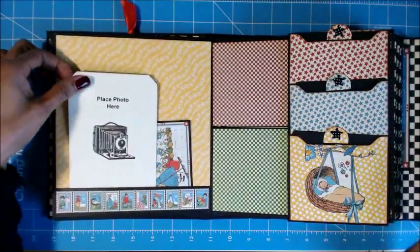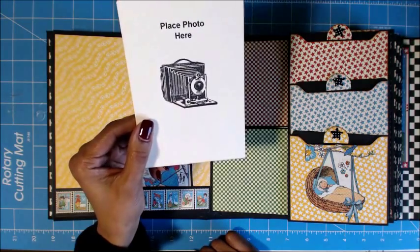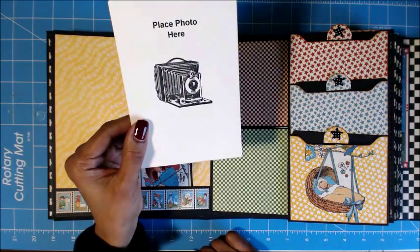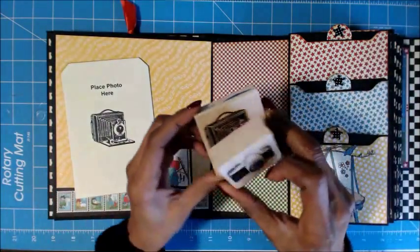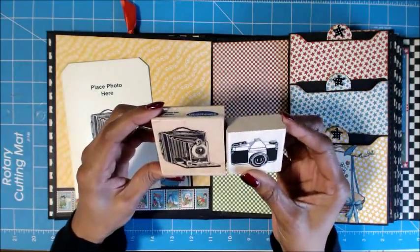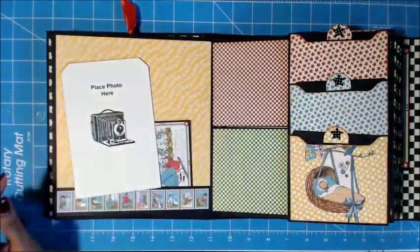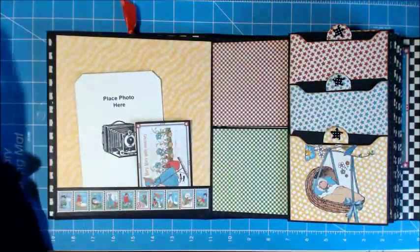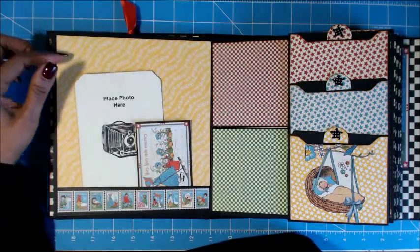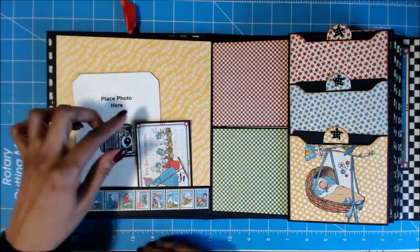Here's another 'place photo here.' I did find a stamp at Hobby Lobby with a camera on it — it's actually these two stamps here. So I've been using these since I can't find the stamp that says 'place photo here.' Sometimes it's kind of laborious to have to go do this in your computer, type it out, and print it out. So I did find the stamp and I've been using that.